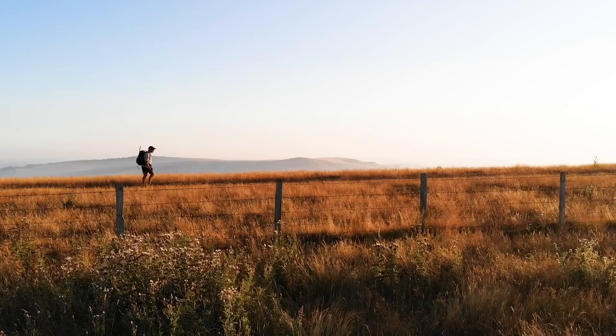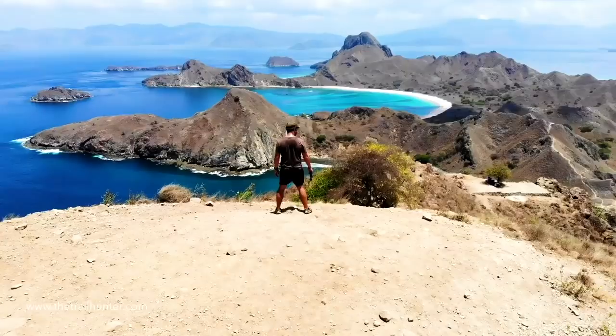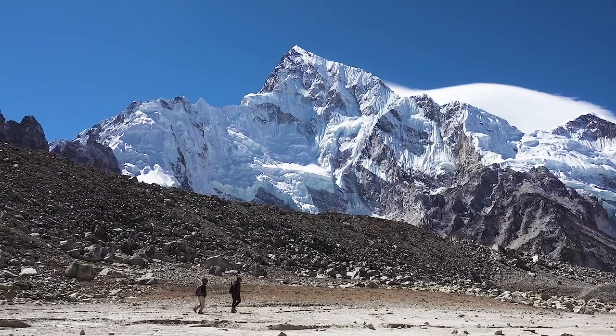Are you just starting out long distance hiking and looking to go lightweight without breaking the bank? Then I've got just the kit list for you. Hello long distance hikers and long term world travellers, Russ here bringing you the best tips and inspiration for hiking around the world.